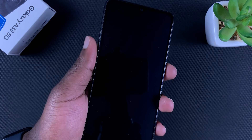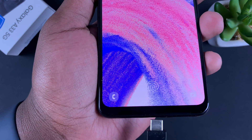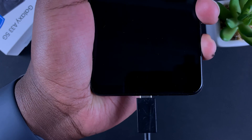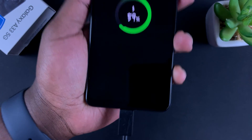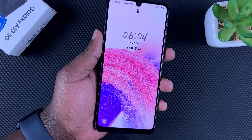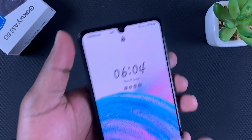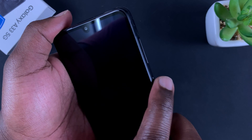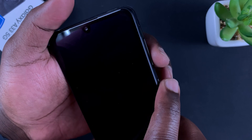The first thing you need to do is connect your phone via a USB Type-C cable to a computer — not a charger, a computer. Make sure the phone is connected to a computer. Once connected, put it in recovery mode. To do that, you need the side key and the volume rockers.